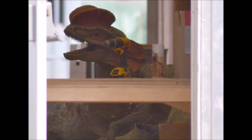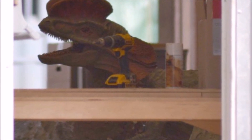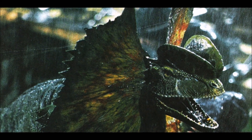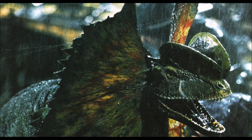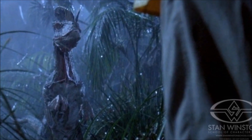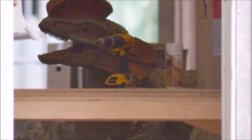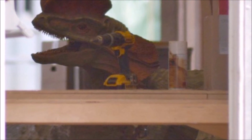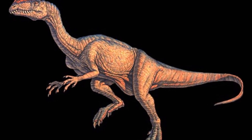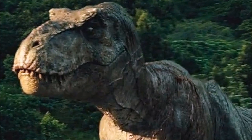If you guys are not convinced this may be a Dilophosaurus Rex, let's look back at the facial features. This looks like a baby T-Rex's face. Comparing that to the face of the original Dilophosaurus in Jurassic Park, you will notice a complete change in facial features. The original has a much skinnier face, while this Dilophosaurus has a much wider face, and the jaws are completely different. We haven't seen the full body, but judging by its face, it definitely looks to be a Dilophosaurus Rex or some type of hybrid. If it's not, then it clearly is a redesigned Dilophosaurus.